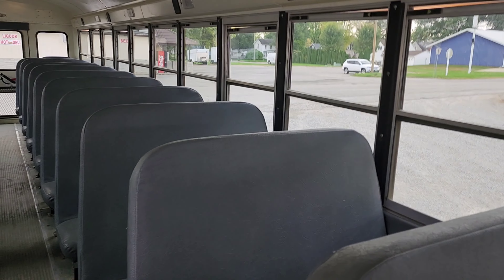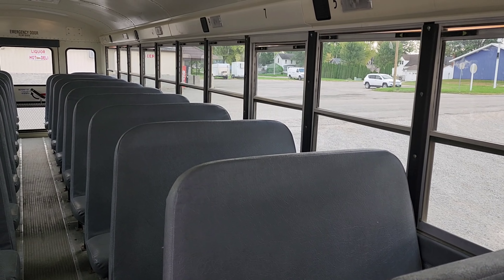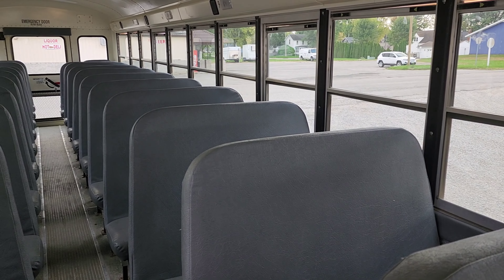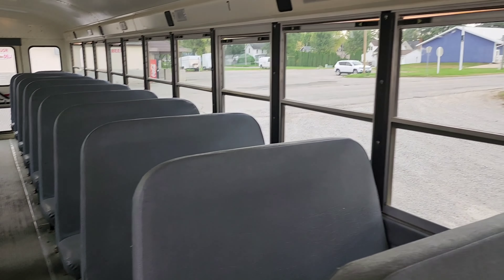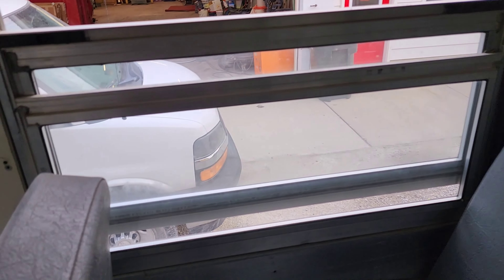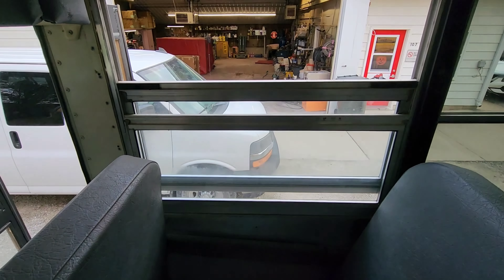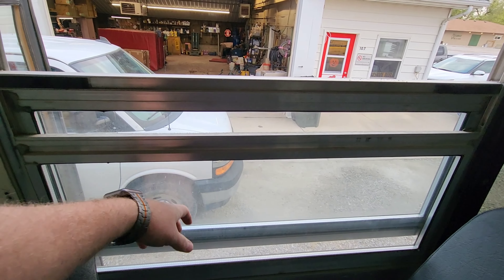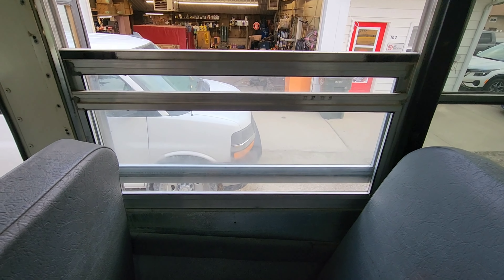Welcome back everybody, I have another bus video. This is a 2008 IC CE school bus and we're gonna change out one of these windows, so we're gonna pull this window out — the gas escaped.